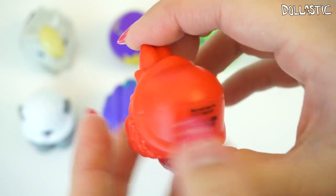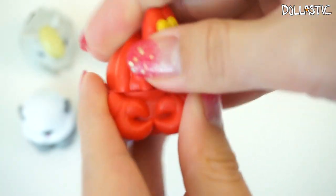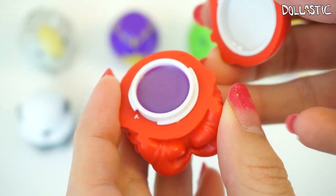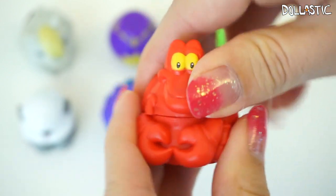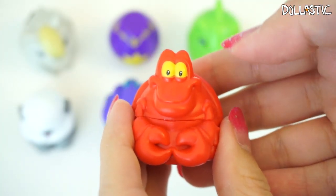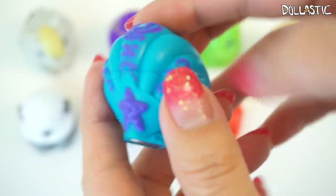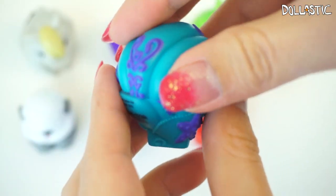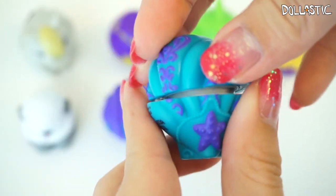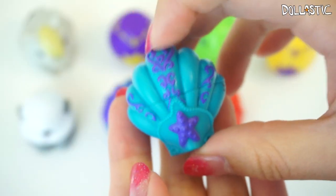Also from the Little Mermaid collection, we have Sebastian. He has a huge smile on his face and he is absolutely adorable. This one is supposed to be blueberry — we already had another blueberry before, so I'm not going to smell it. This one does snap really nicely. Here's the seashell that came with Sebastian. This one also has reversed colors from the other shell, but the details are exactly the same. This one is supposed to be banana scented — in my opinion, it does not smell that banana-y, it smells very similar to peach. This one also snapped back in place very nicely.